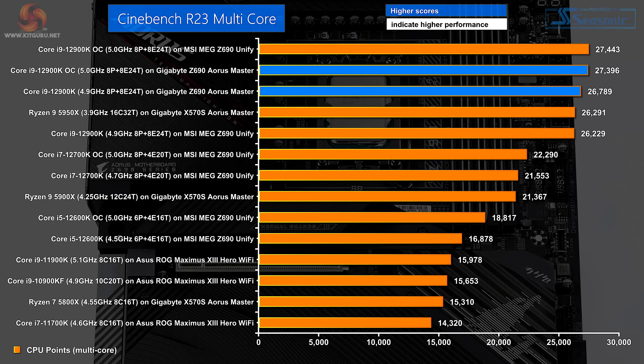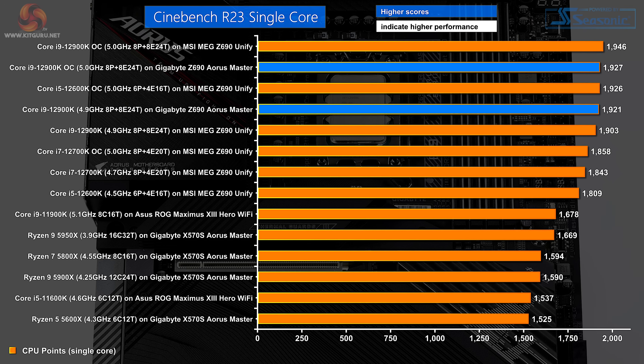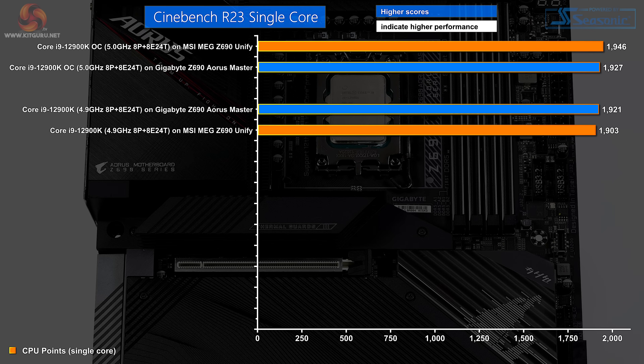In Cinebench R23 multicore, the Core i9-12900K is right at the top of the chart. The Gigabyte performs slightly better than the MSI on auto, but when you overclock, the MSI pulls ahead by the tiniest of margins. In the grand scheme of things, there's nothing to choose. Single-core performance in Cinebench R23 tells a similar story — good performance regardless of which motherboard you choose.